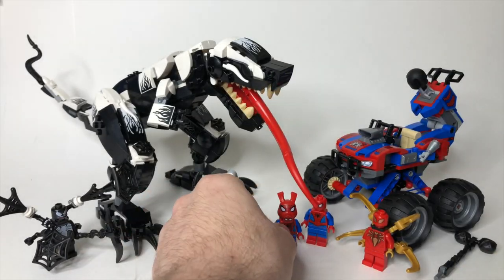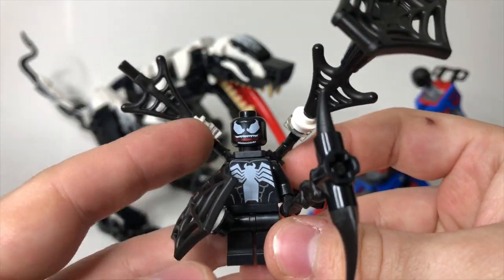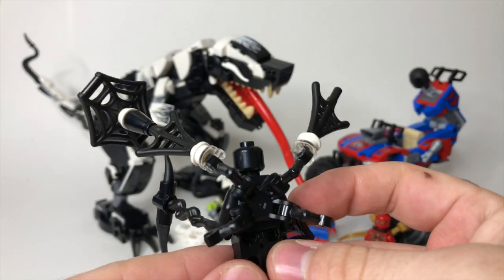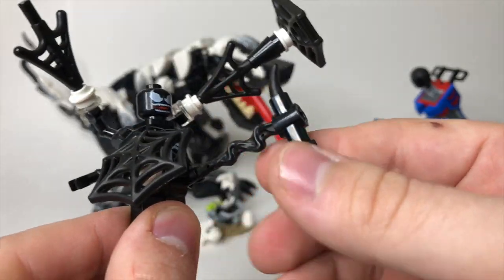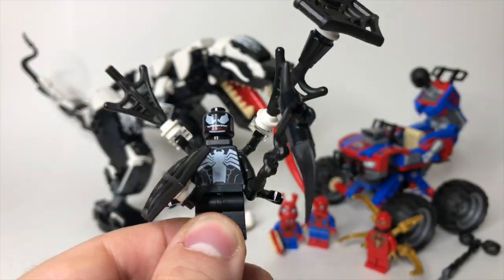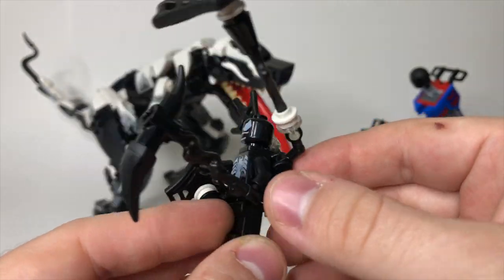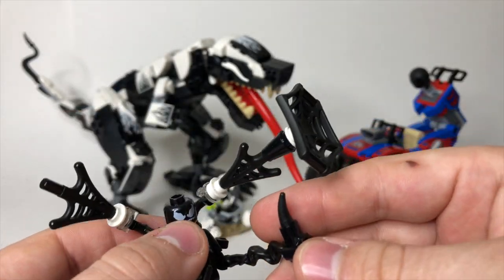Then we do have this Venom here, and it's the same Venom minifigure we've gotten before, but he's got this back brace that has all these black Venom web accessory pieces on it, which is really, really cool. He's got this big kind of hammer scythe thing. Overall, it's a really great figure. It's just a bummer that it's the same Venom we've gotten before, even though these new accessories are nice additions.